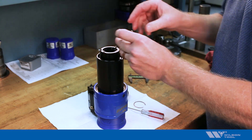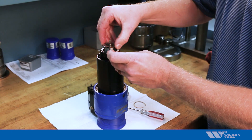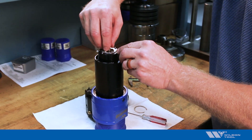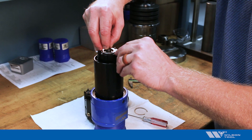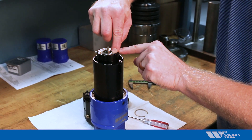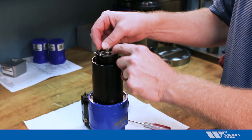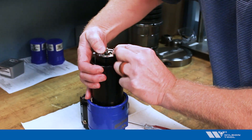Once I like what I have, I put this back into the tool. I make sure that I line up one of the notches on the side of the pitch insert with the pin on the tool, then I reinstall the snap ring that was holding that pitch insert in place.